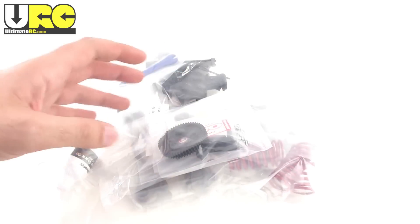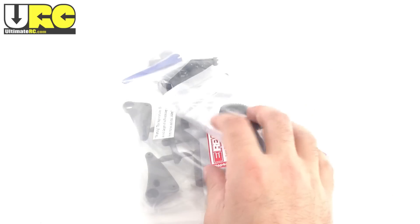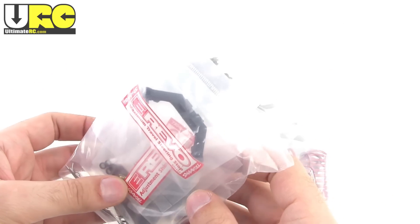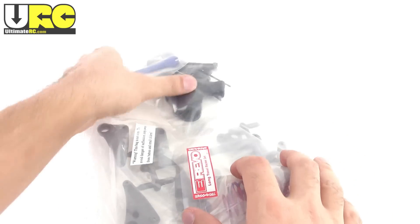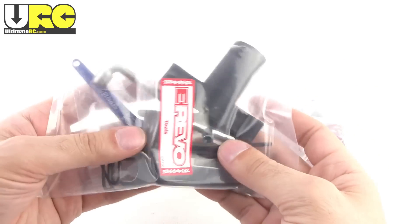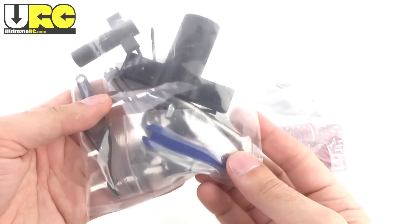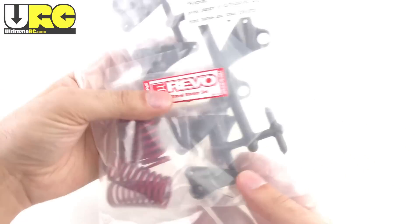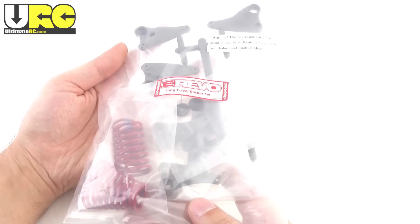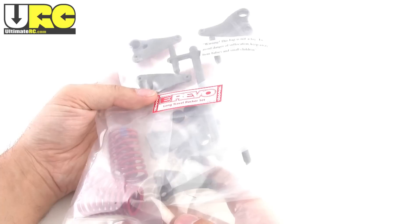The bag of extra stuff included with this vehicle is pretty impressive. They've got a whole bottle of extra shock oil, an extra spur, some body clips, spacers, and a maximum steering travel stop option that improves your steering radius at the expense of U-joint wear. And check out this bag of tools — I don't think I've ever seen this many tools included with an RTR RC, and a bunch of these are specialized for the Revo's components too. Finally, they give you this long travel rocker set, which comes with an extra set of springs. Installing it will give your suspension better range of motion for more slow driving over really rough terrain, and it can also be useful for landing a lot of huge jumps.